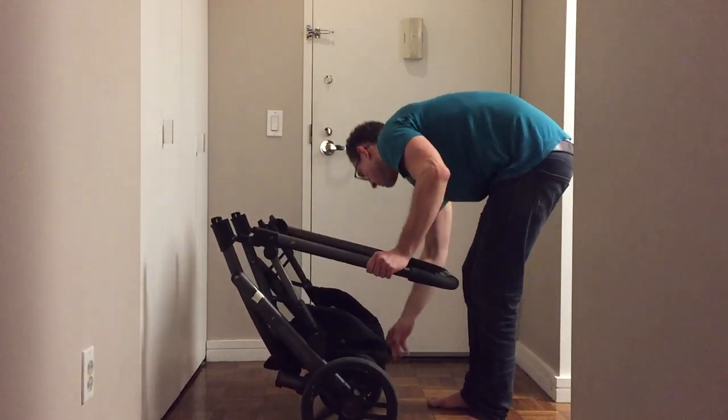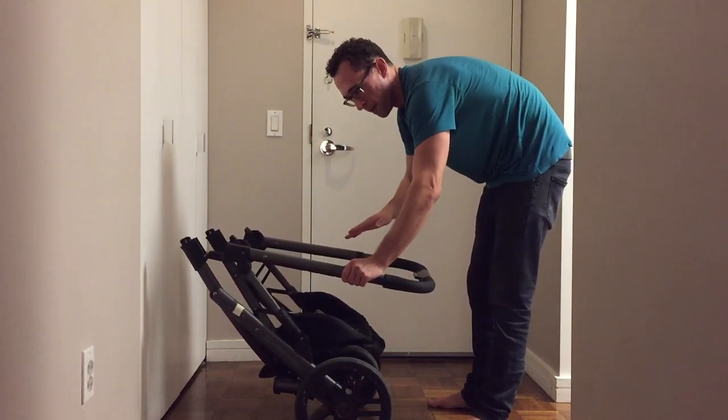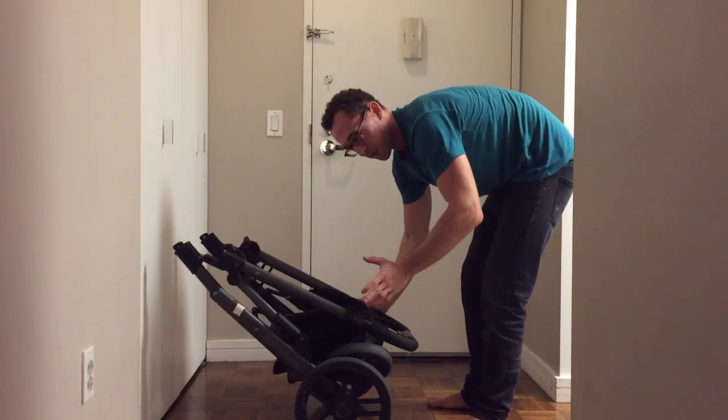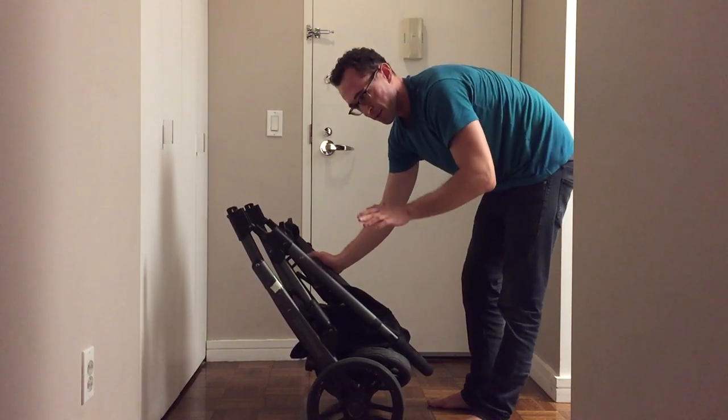Make sure your wheels line up. If you're getting any significant pressure, don't keep pushing. You'll kind of want to just to get it over with — a lot of times you're folding before getting into a cab or at an airport — but resist the urge to just slam this thing down.